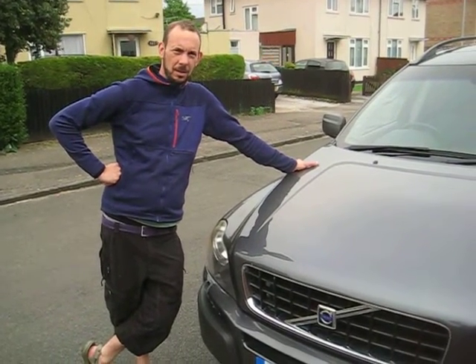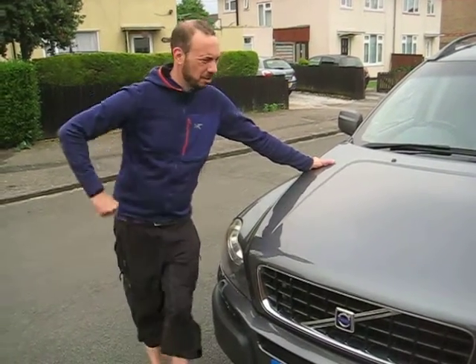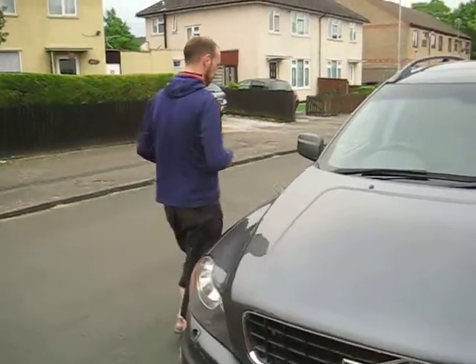Volvo XC90 owners, do you have a problem opening your hood? I'm sure you often do. Well, here's the solution — I've come up with my brilliant phone.